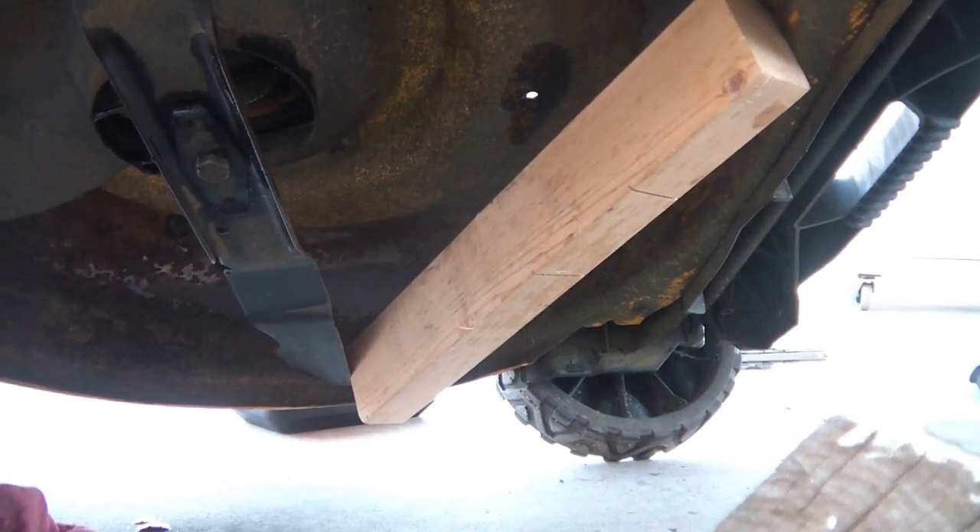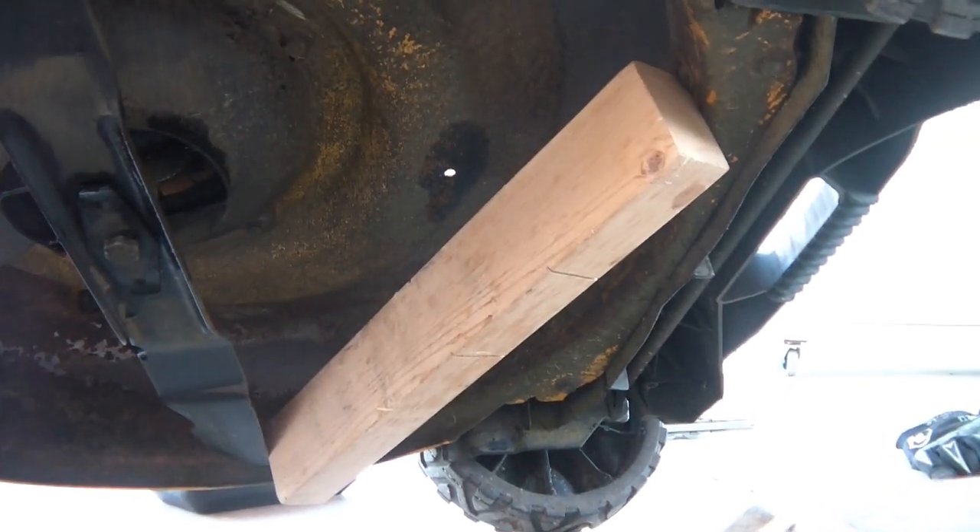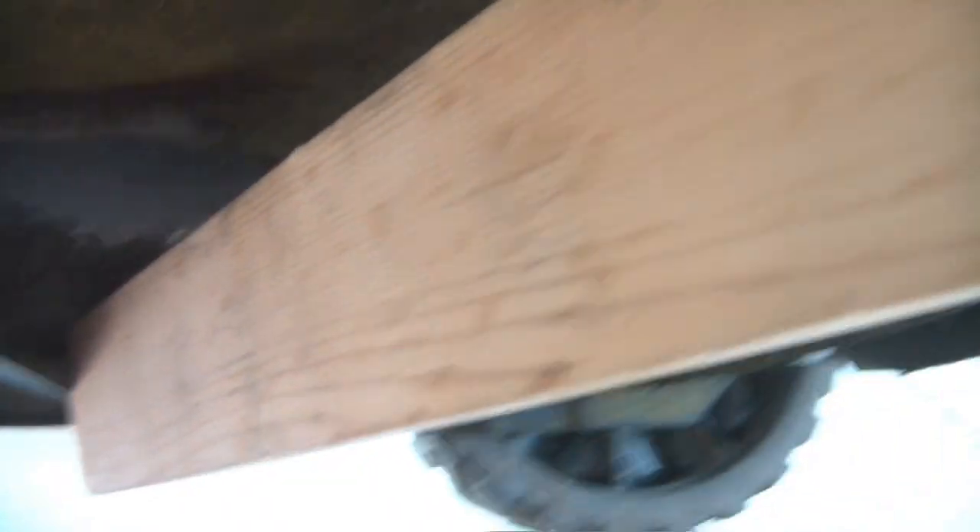The only way I could get this blade off is to wedge a piece of wood in there. You can see it's towards the front right here — it's wedged in there, and the blade is wedged on it right there. That's the only way I could get it wedged in so I could get the bolt loose.